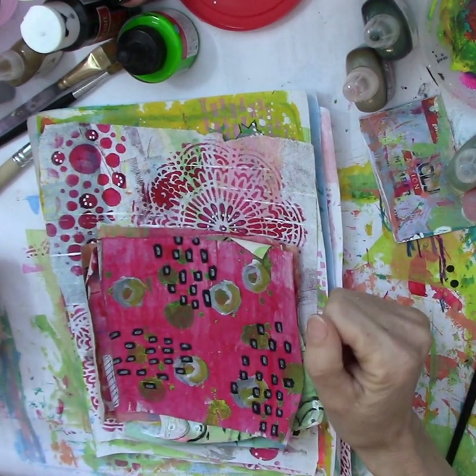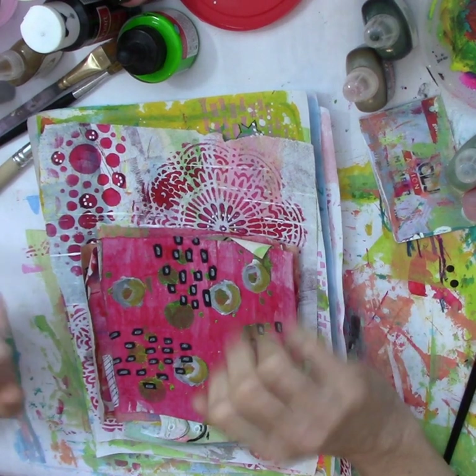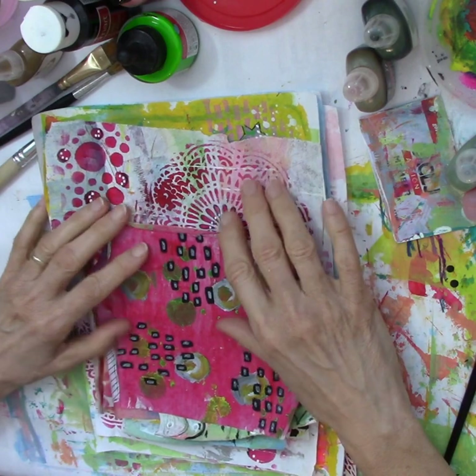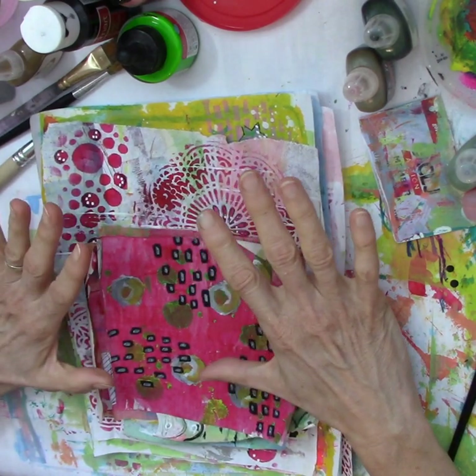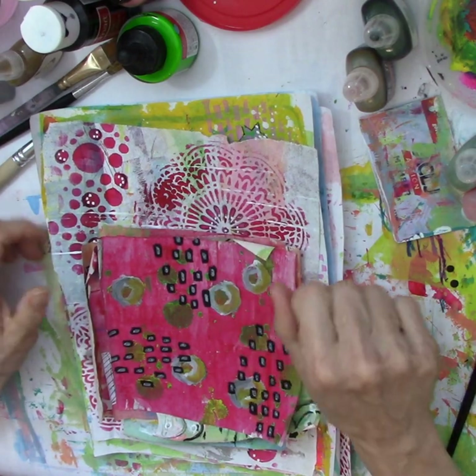Hello everyone, this is Helen H and welcome to my channel Moss Cottage. I hope everyone is doing well today. I have had so much fun with these painting papers, continuing on — this is part two of my making painting papers.